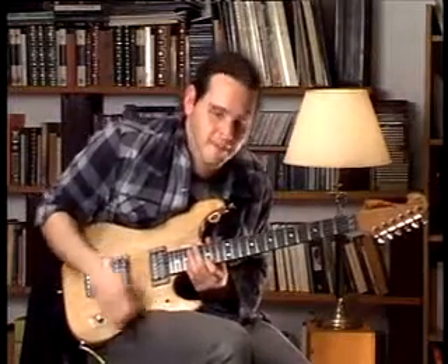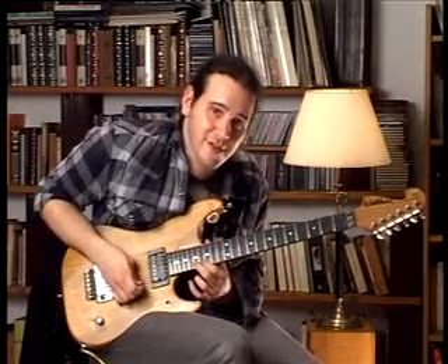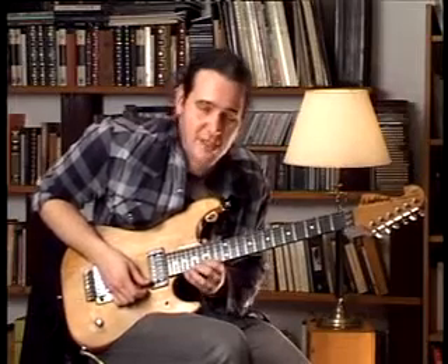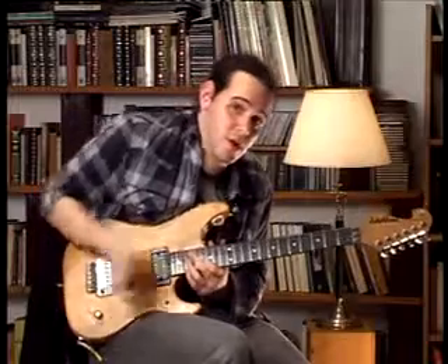Now, for the last lick, we are going to start on the 15th fret of the second string, then go to the 17th fret of the second string. And then on the first string we are going to play the 15th, 17th, and 19th fret. Then we go all the way down.